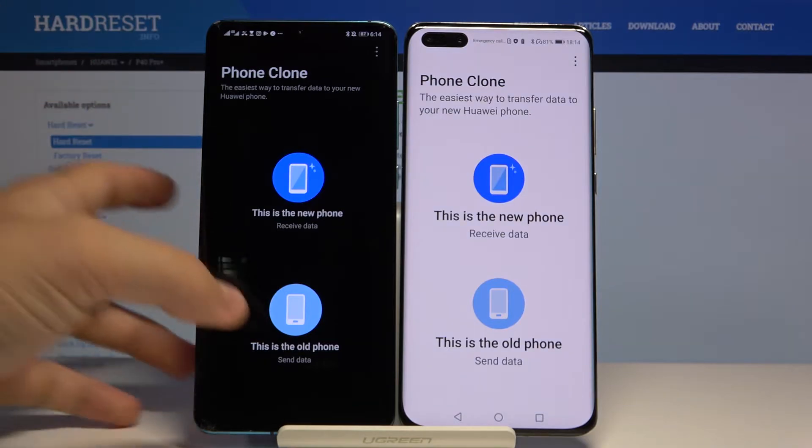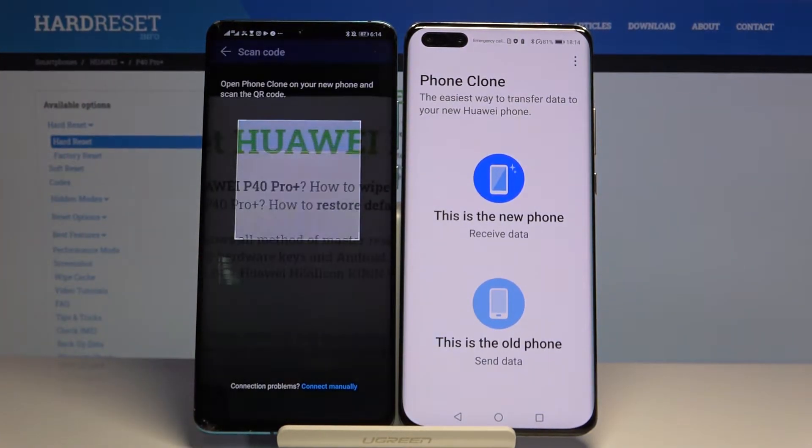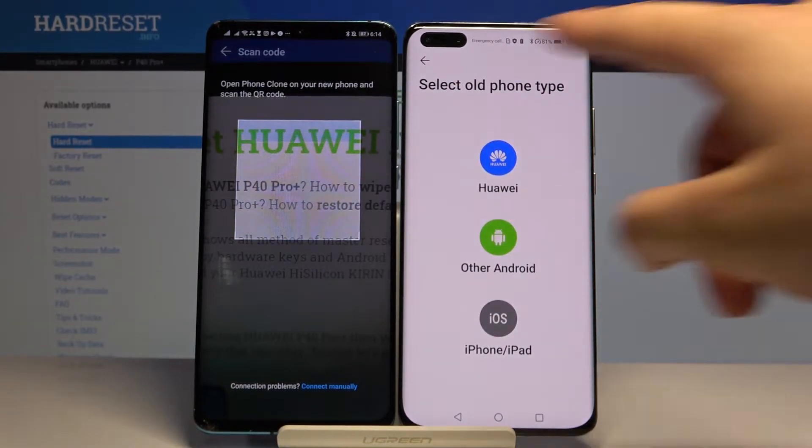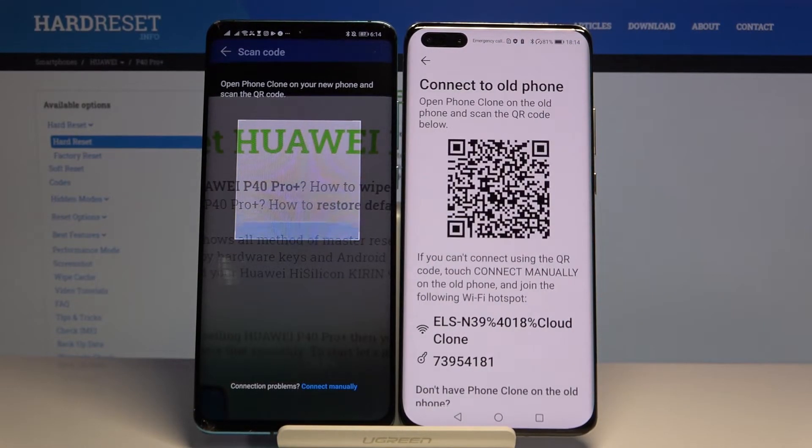Right now we have to tap 'old phone' on the Huawei and 'new phone' on our P40 Pro Plus. Select the old phone type — it's Huawei of course, because this is the Huawei P30 Pro and this is the P40 — and we have two ways to connect.